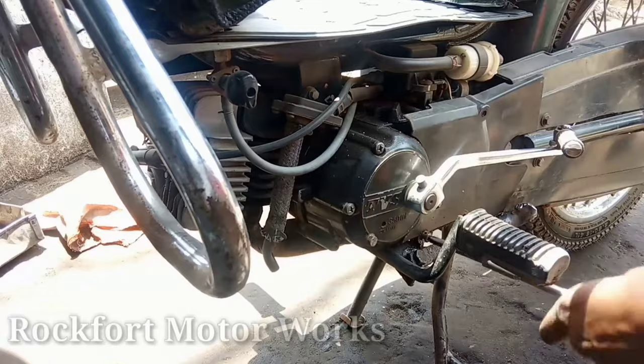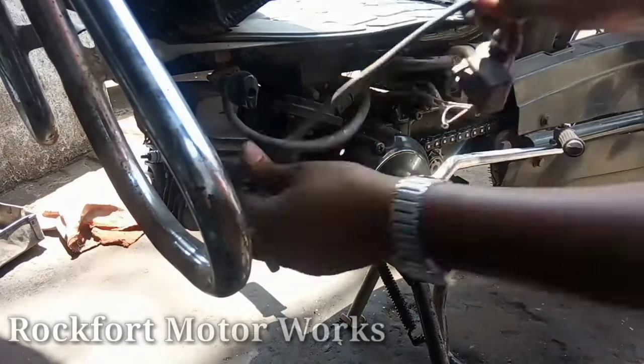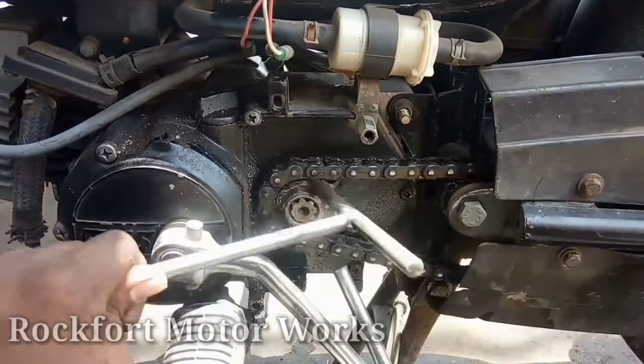Welcome to TVA Super XL UDT. How to rework the clutch?